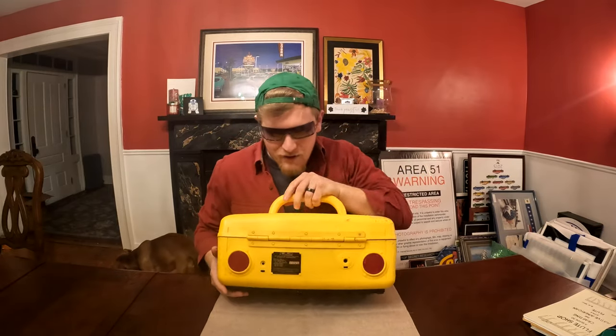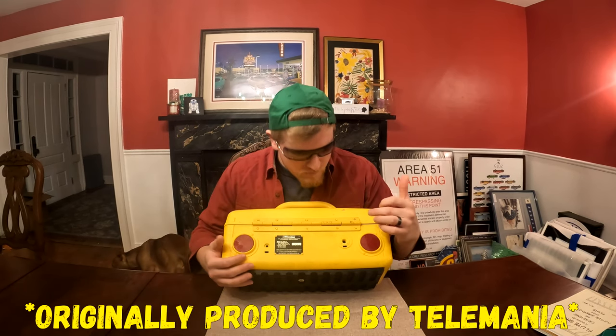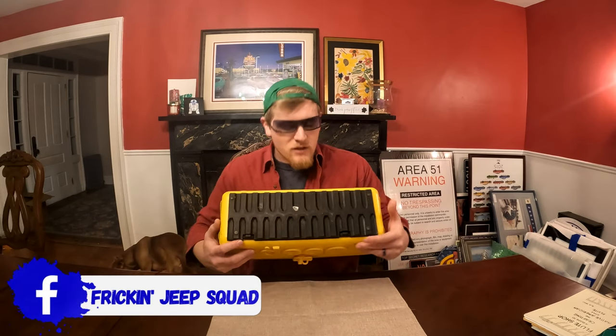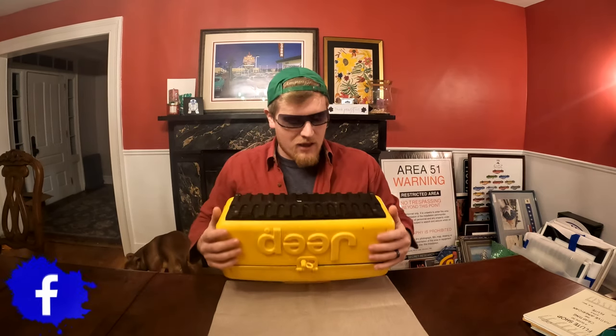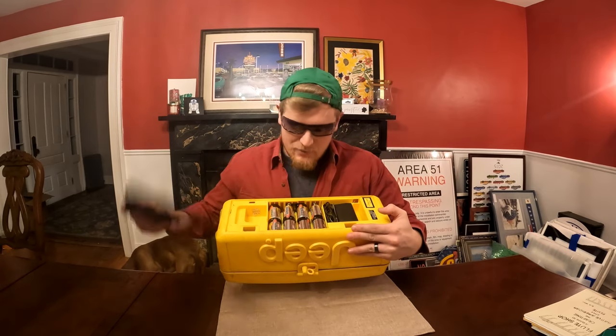We've got the back where we've got our little reflectors, a Telemania badge, antenna output, and power jack. On the bottom we've got this little almost like rubber tread pattern here, and that is where we actually have all of our goodies in terms of powering this bad boy.